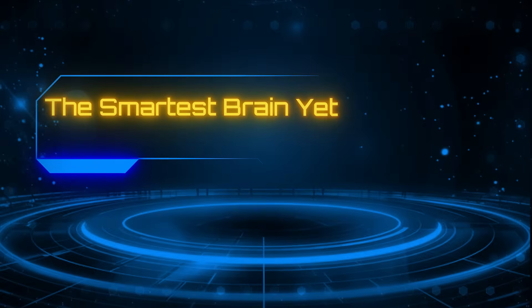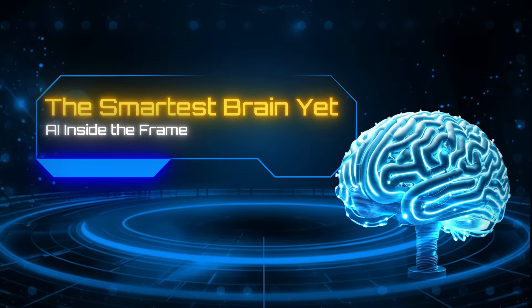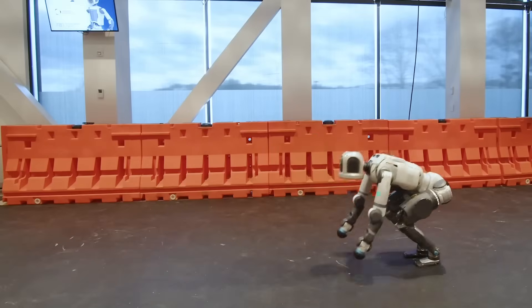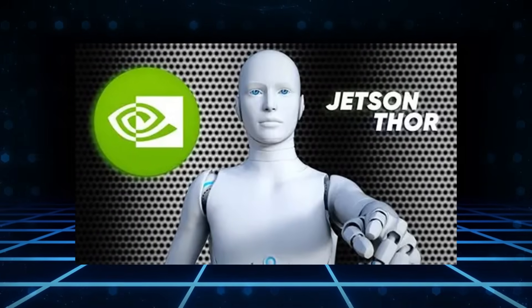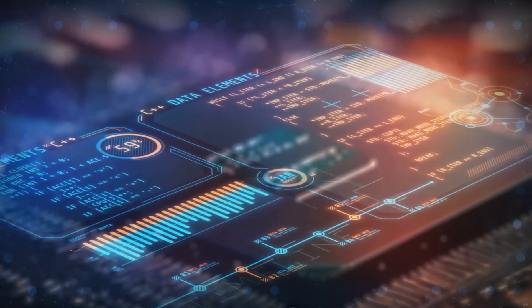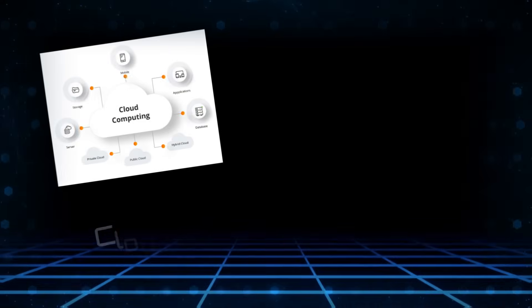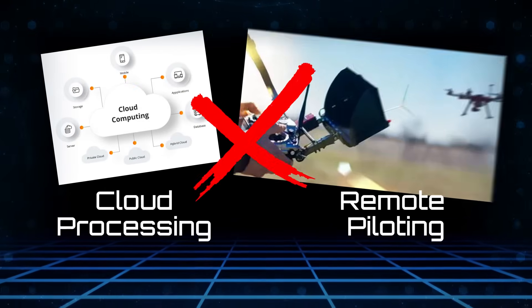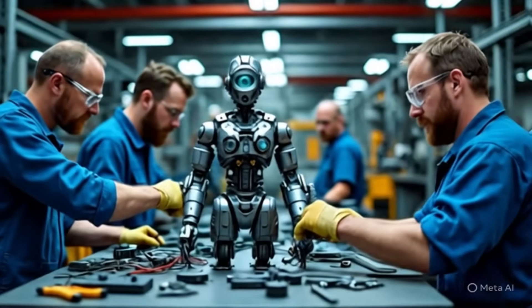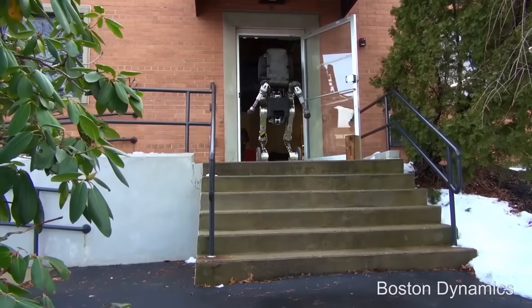Number 3: The smartest brain yet — AI inside the frame. Atlas isn't just moving better; it can now make its own decisions. The new Atlas runs on NVIDIA's Jetson Thor, one of the most powerful AI platforms ever built for robots. This isn't cloud processing or remote piloting. Every decision, every step, every grip, every balance correction is computed locally in real-time — the difference between following preset movements and reacting to the world as it changes.